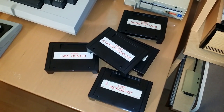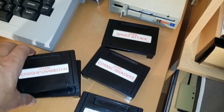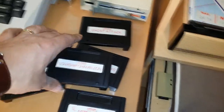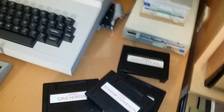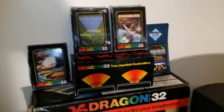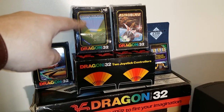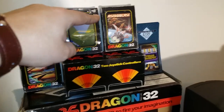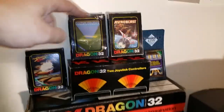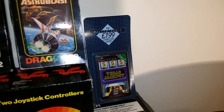Here's my small selection of cartridges: Cave Hunter, Astroblast, Starship Chameleon, Cosmic Avengers, Invaders, and Ghost Attack — five cartridges in total, that's all I have for the Dragon. Up on top of the box I have a couple of empty boxes — one from Starship Chameleon and one from Astroblast — and one from a program called Computer Voice which is a cassette. I also have a sealed Vegas Jackpot from Mastertronic.